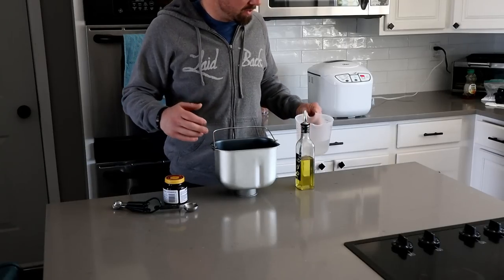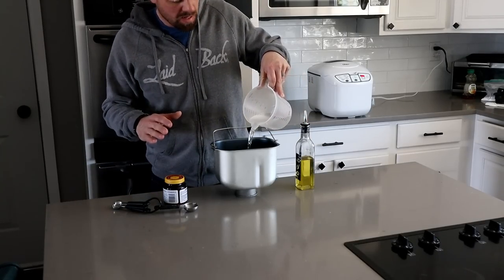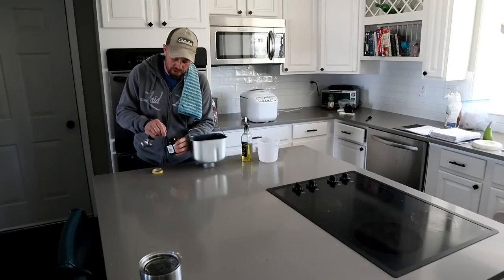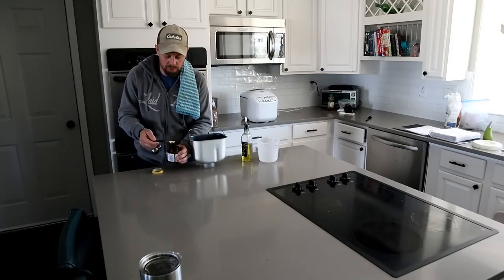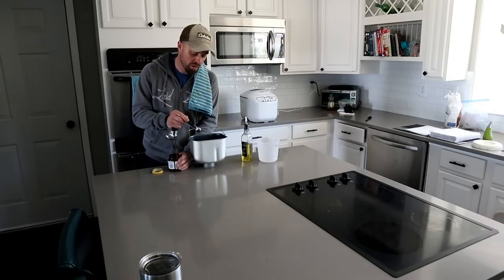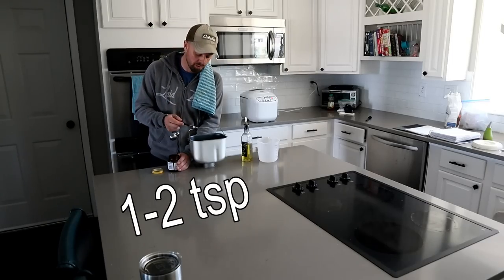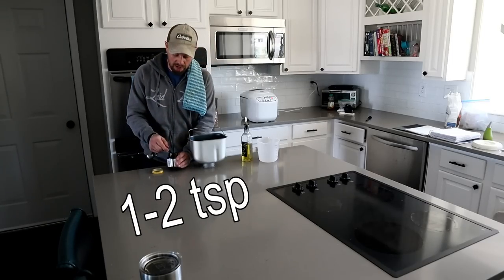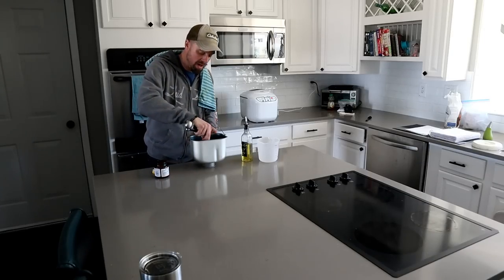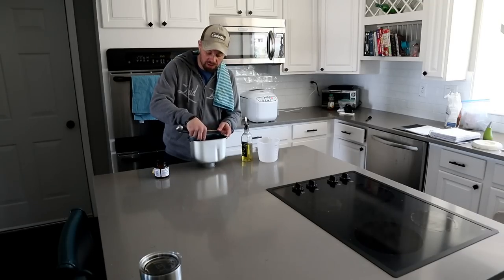We're going to do the pizza dough first, and this pizza dough will make two pizzas. The first thing you need is a cup and two thirds of water. This recipe says if you are going to use it right away, do one teaspoon of yeast. If you're going to let it rise, do two teaspoons. I'm going to go right in the middle and do a teaspoon and a half. We're just going to mix the yeast in the water until it's basically dissolved.